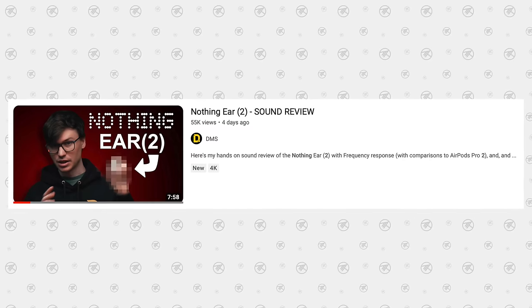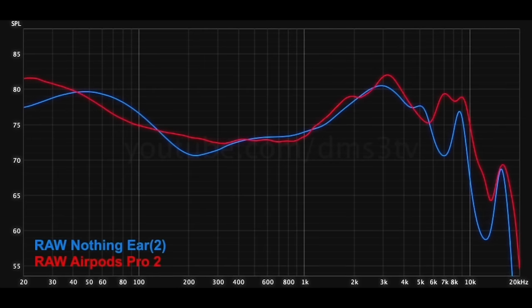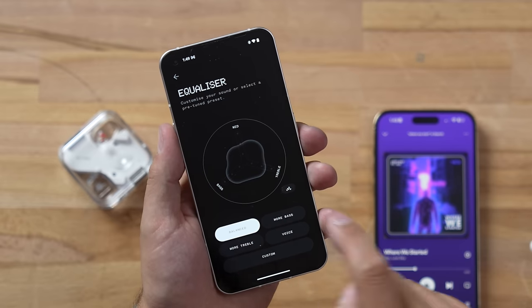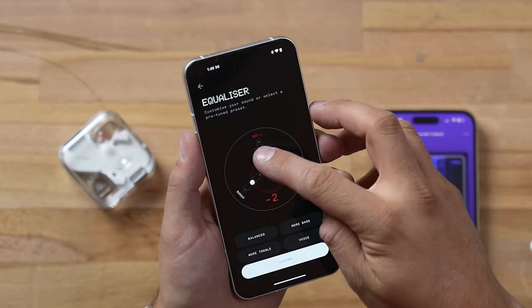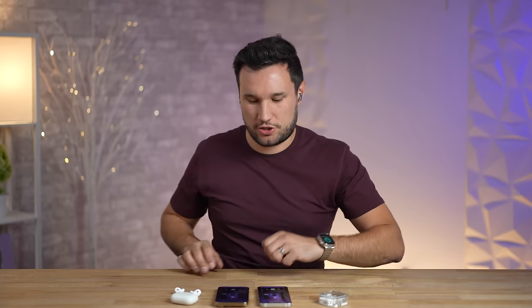The AirPods are a lot louder, with a little more low-end bass and noticeably sharper highs. DMS on YouTube compared the frequency response, and the chart shows Apple boosts the highs and bass more than the Nothing, which has a more natural, true-to-source sound. The cool thing is the Nothing Ear 2 has a built-in EQ, unlike the iPhone. I had it set to balanced mode, but you can use presets or customize it. I pulled the mids down to zero, kicked up the treble, and added a little bass — and now they sound very similar to the AirPods Pro 2. The highs aren't as sharp but are smooth and excellent, just not as loud.